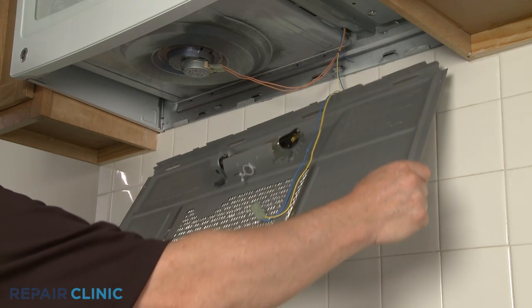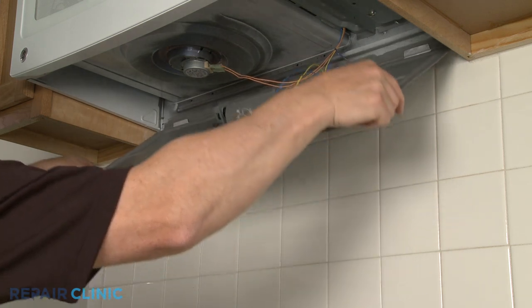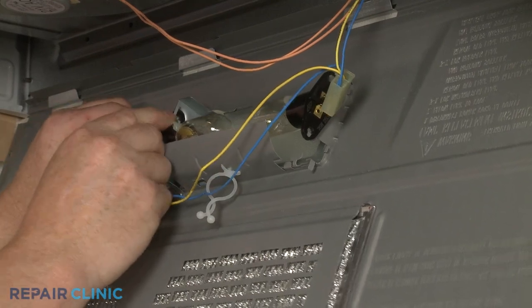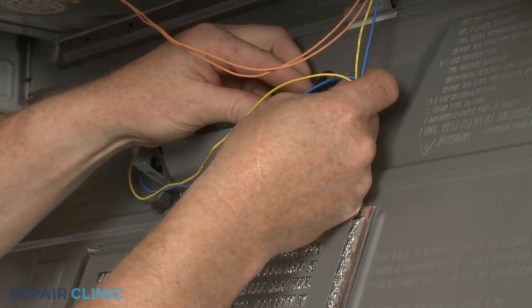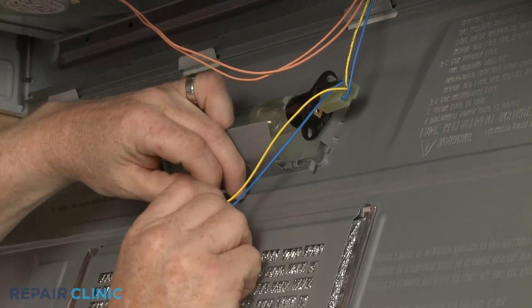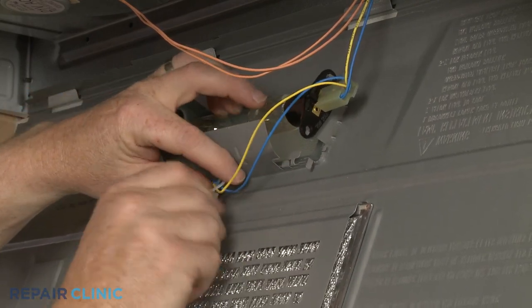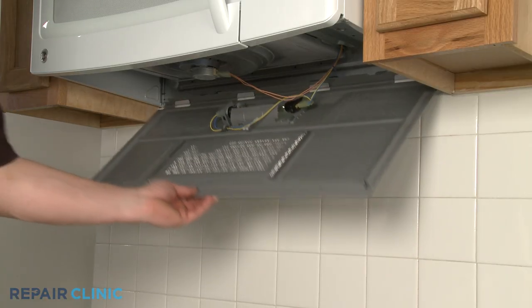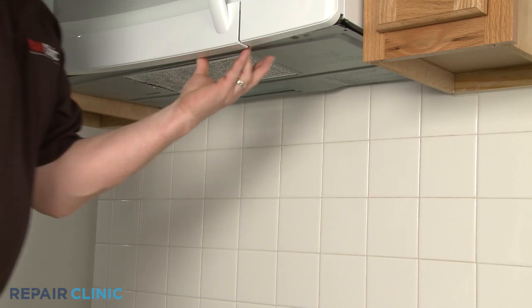Reattach the bottom panel. Reconnect the wires to the light sockets and secure the wires as required. Lift the panel into position and secure the screws.